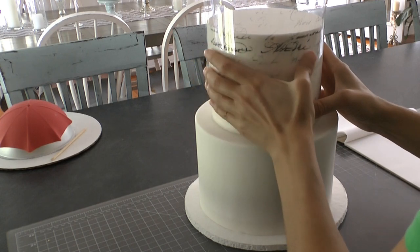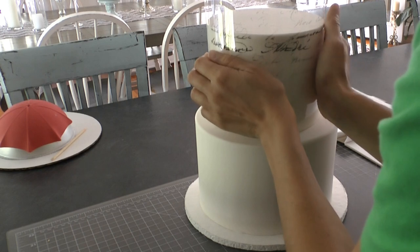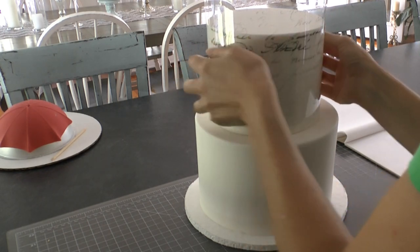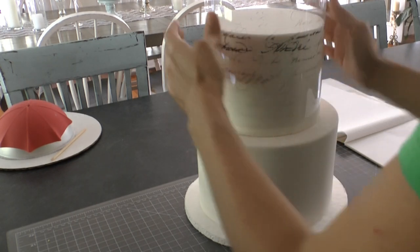Remember, your ink needs to be on the backside of the acetate touching the cake. Don't flip it around or you're going to get lots of ink on your fingers and none on your cake.